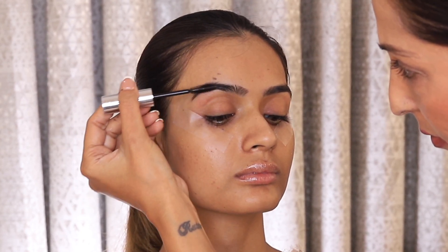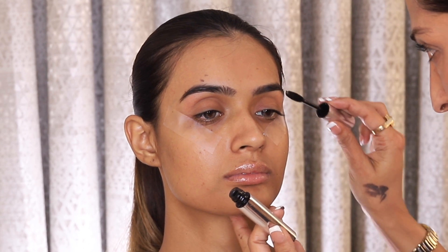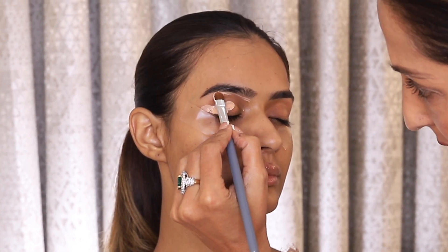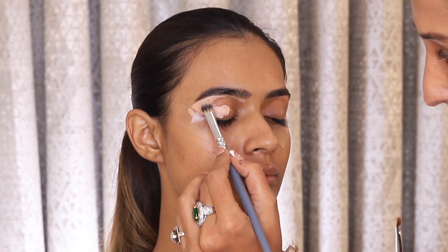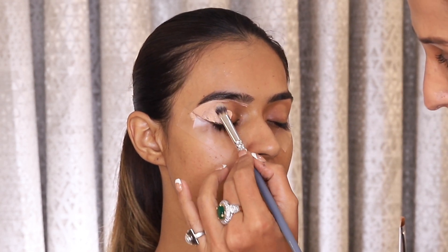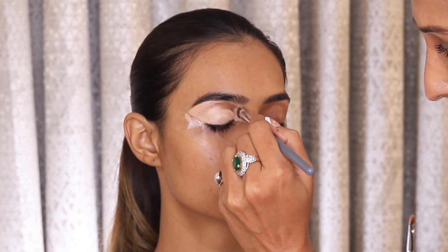And as always, I start with the eyebrows first after the skin prep and prime is done. For the eyeshadow base, as always I use the P-Louise eyeshadow base. Today I am using tape so that we can give a sharper look and feel to the eyes.